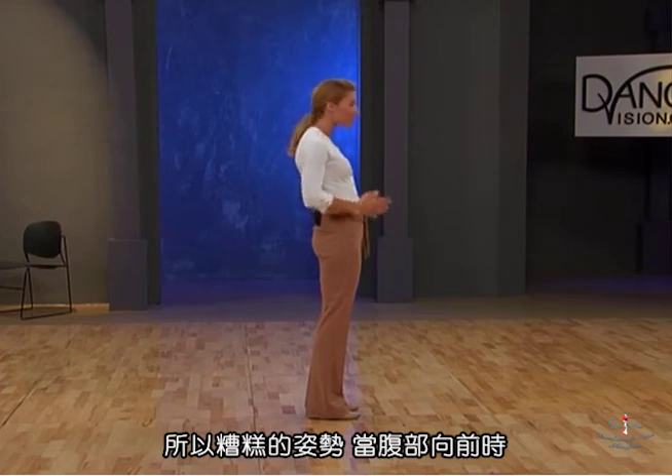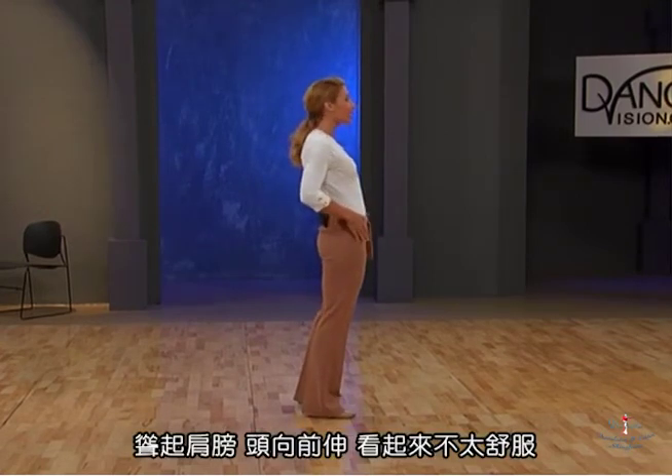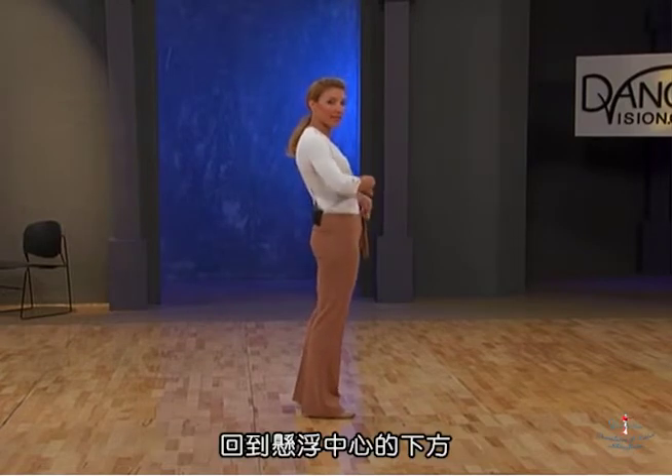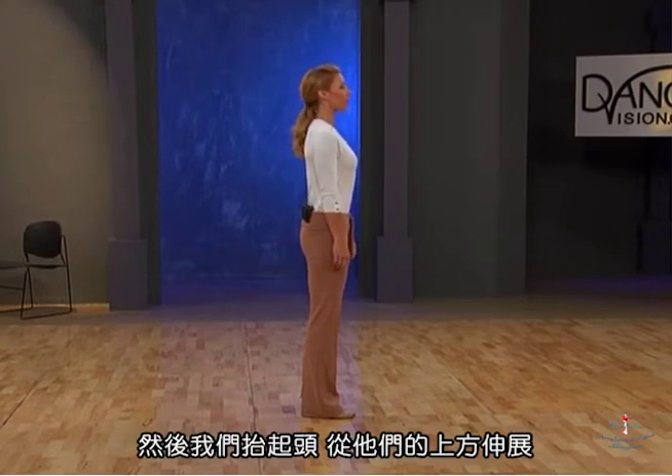Bad posture is when the tummy comes forward, the shoulders hunch, the head comes forward — not very pleasant to look at. From here we pull our center of gravity back in underneath a lifting center of levitation, then we pick our head up and stretch from there upwards.